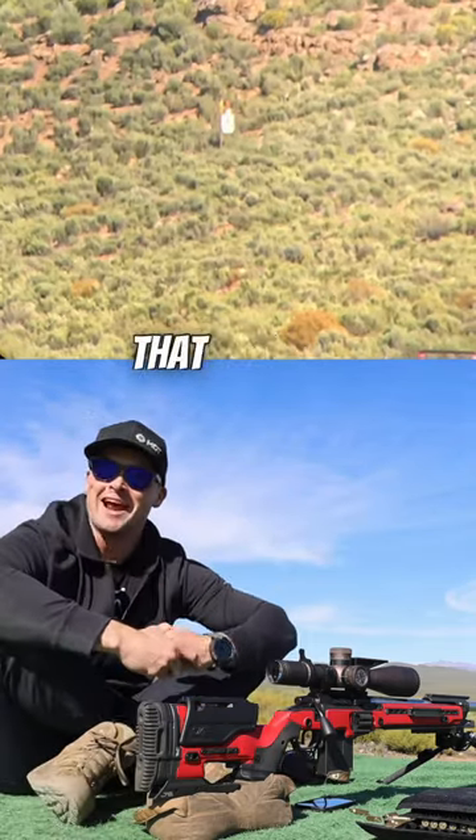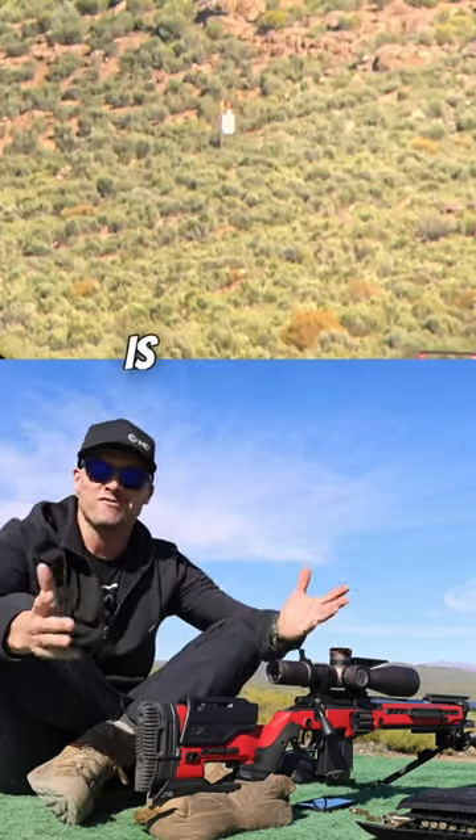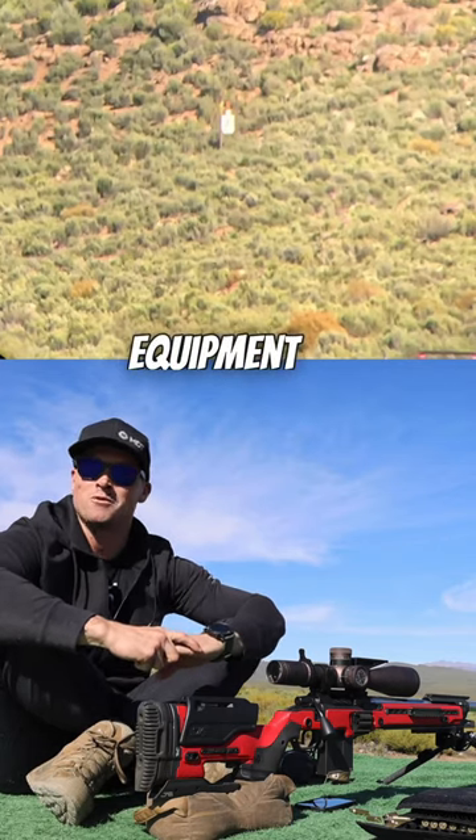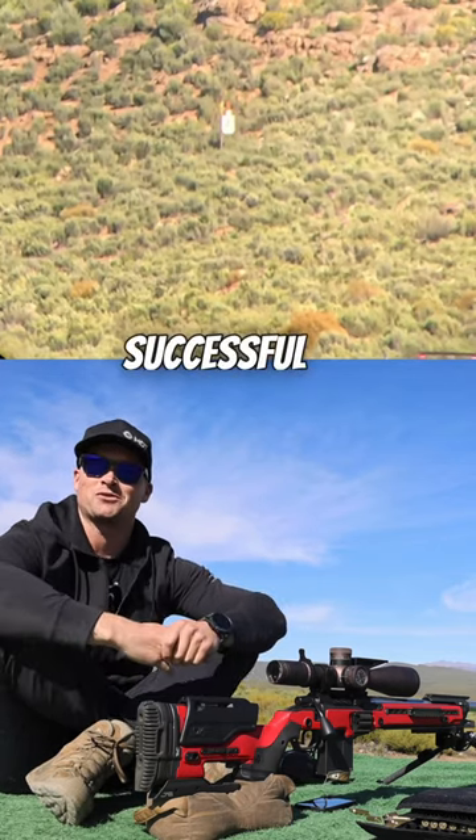Guys, if you enjoy that and you want to learn long-range shooting, our channel is focused on teaching you the skills you need to set up your equipment to be able to be successful at long-range.